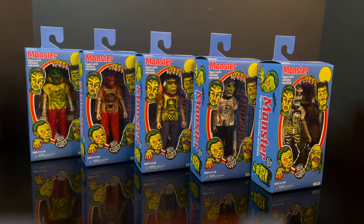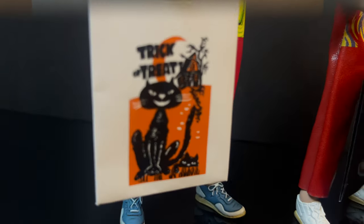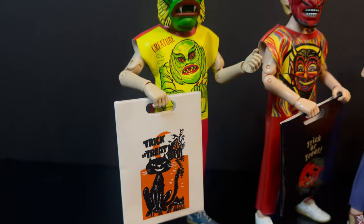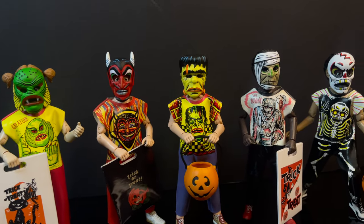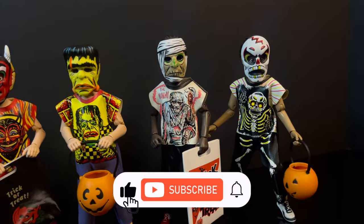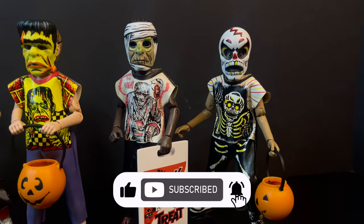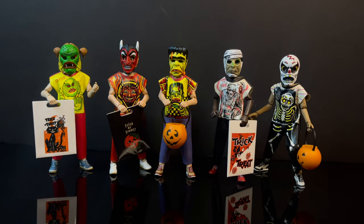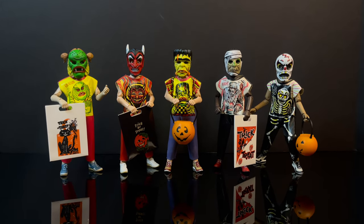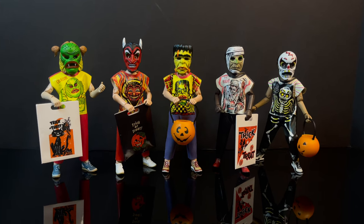Just to take a break from these ghoulish shenanigans for a second — thanks so much for always checking out my YouTube vids. If you haven't already, please do consider subscribing. We've got old toys, new toys, daily news updates — I guarantee you'll find something here that you'll like, like a bunch of trick-or-treaters up to no good with their creepy masks.